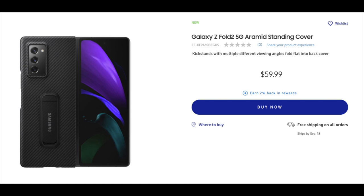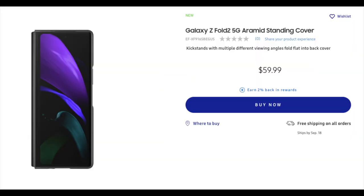First we want to talk about the Aramid Standing Cover Case. First impressions — this case is awesome looking, it looks good. I really like the way it looks; it has that kind of a Kevlar feel, kind of a carbon fiber feel. It's $59. It has a special touch with that Samsung branding on it, so that is definitely a nice case.